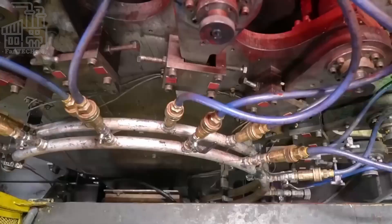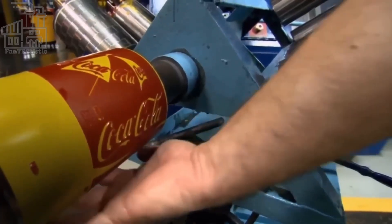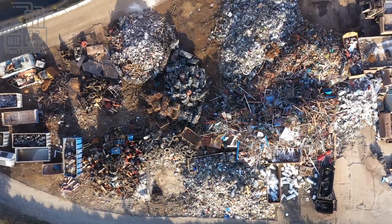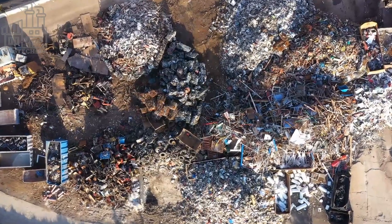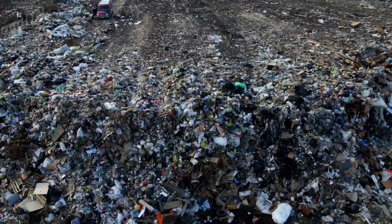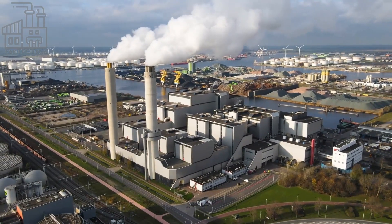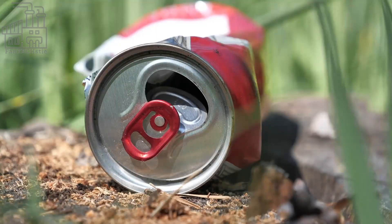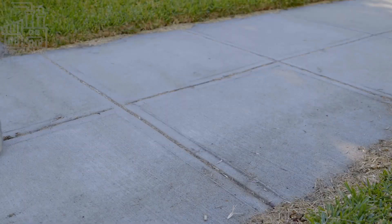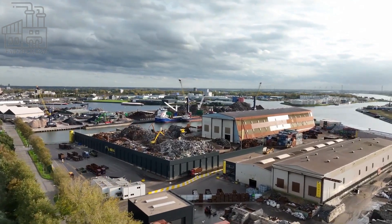By recycling aluminum, we can reduce the need for smelting and thus reduce the emission of these harmful gases. Recycling aluminum also helps reduce the amount of waste in landfills. When aluminum cans are disposed of in a landfill, it can take hundreds of years for them to break down, leading to a buildup of trash and the release of methane — a potent greenhouse gas. So when you recycle an aluminum can, you keep it out of landfills and prevent the release of methane, helping to reduce pollution and protect the environment.